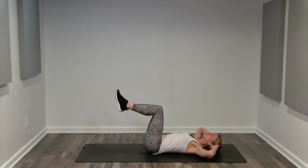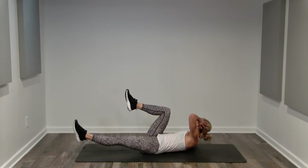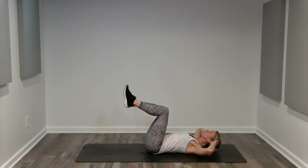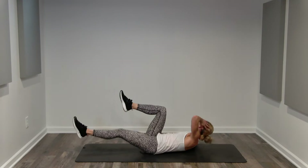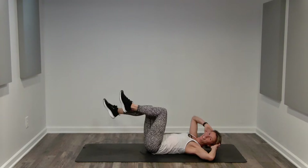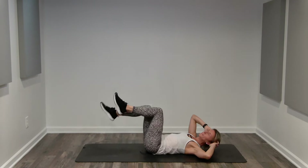Now we're going to slow it down and add rotation — extending one leg, coming back to the hover, extending one leg, coming back to the hover. Exhale. And inhale. Leading with the shoulder, not pulling with the arm. Exhale. And inhale. Contract and hover. You can keep this pace or go single tempo. Try to keep the stationary leg stationary — it's easy to want to pull one leg forward, but don't let that happen. Contract. Hover. Four more. Four. Three. Two. And one. Back to center.